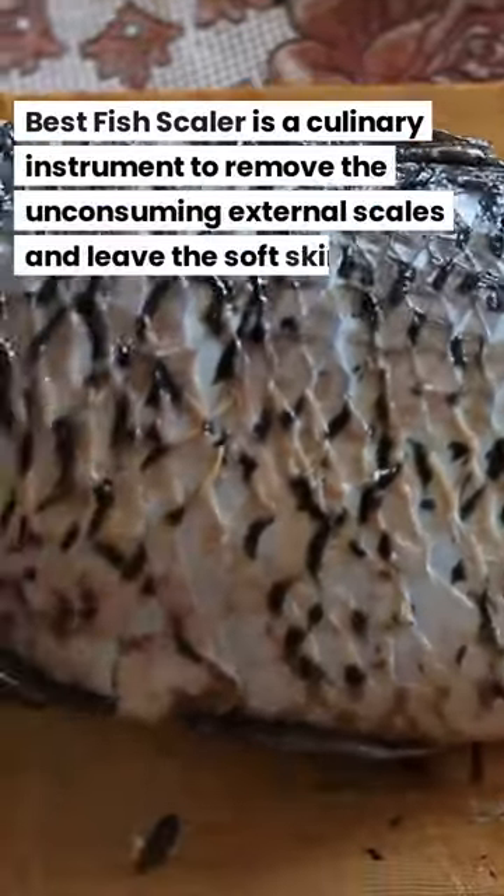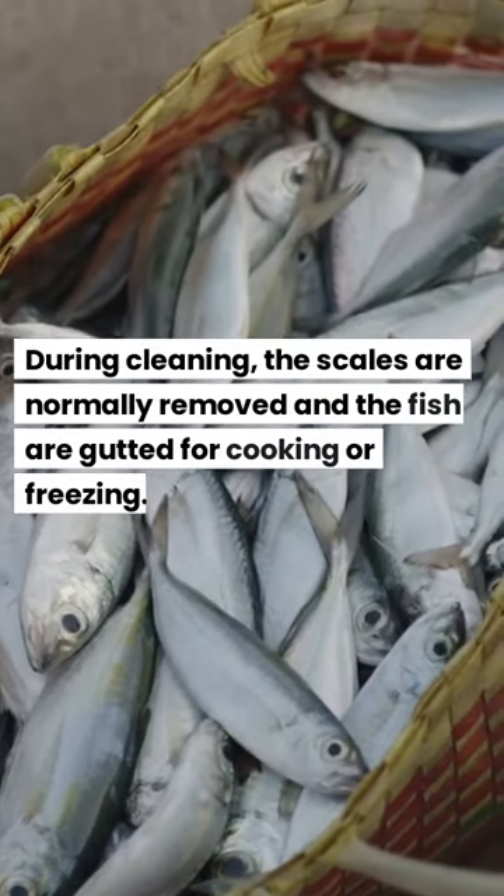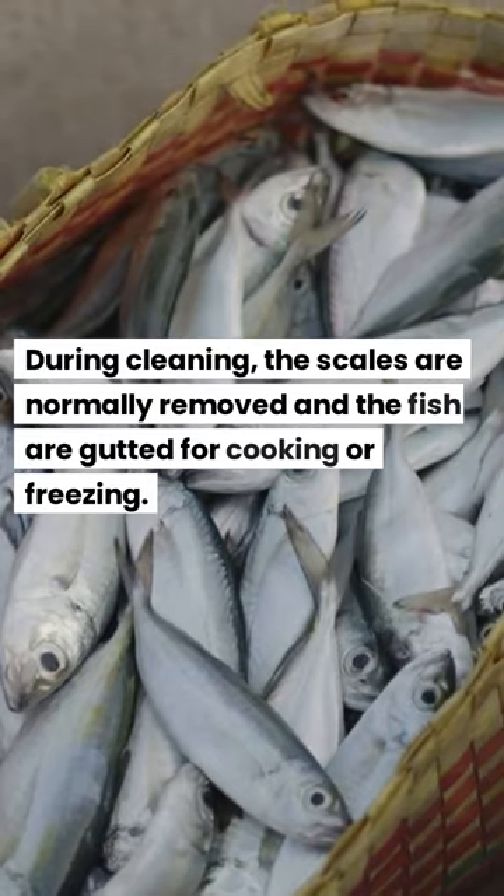A best fish scaler is a culinary instrument used to remove the external scales and leave the soft skin below. During cleaning, the scales are normally removed and the fish are gutted for cooking or freezing.